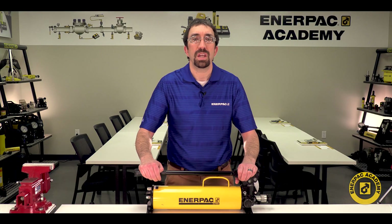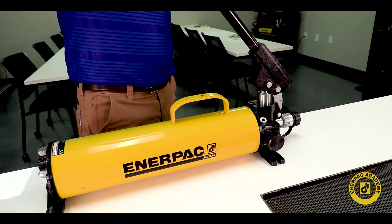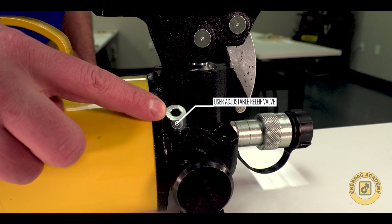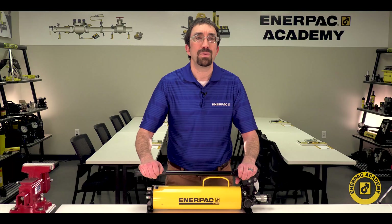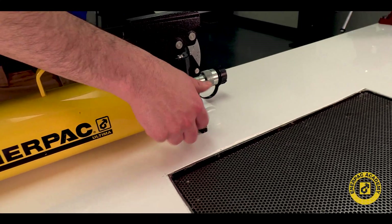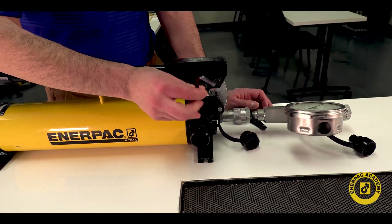Some of these new features include better ergonomics, easier operation, and the addition of a user adjustable relief valve. This relief valve allows the user to safely and easily adjust their maximum pump pressure to support their application.